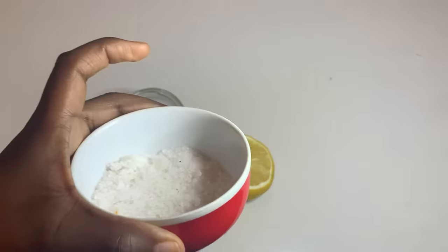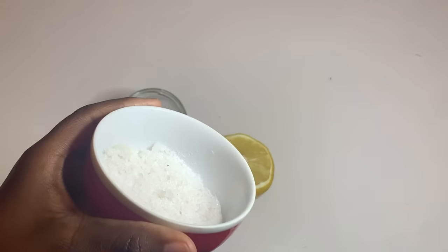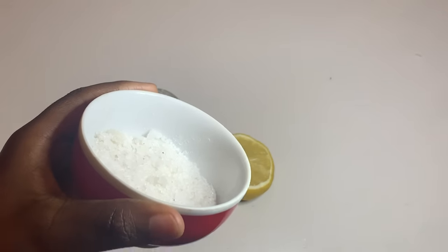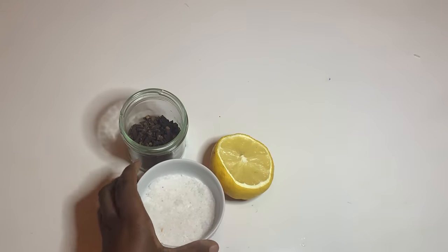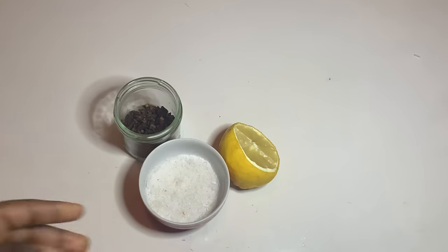Another ingredient — make sure you have sea salt. This is my sea salt for today. I want to share with you how you can use this sea salt at home, because it is really powerful and easy to use.